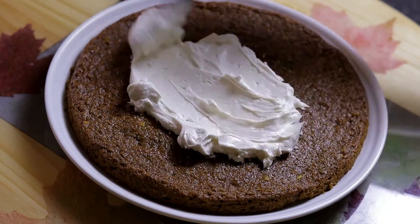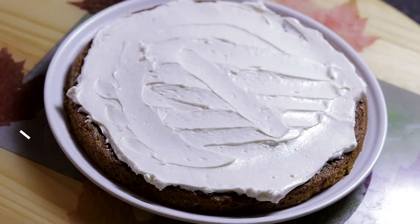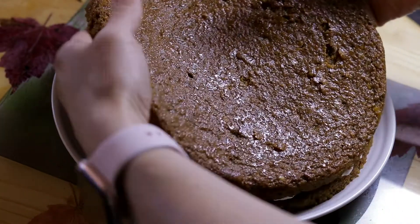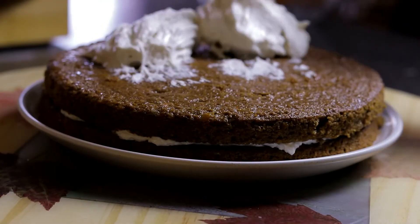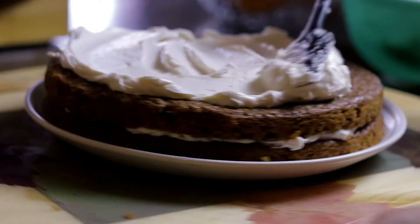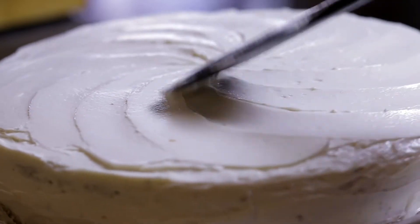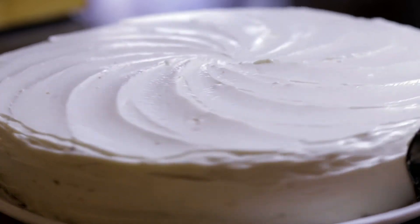When the cakes are completely cold, proceed to put a little bit of buttercream over one of the halves and spread it evenly. Put the other part on top, then use a good amount of cream on top and spread it evenly so it looks uniform, and then use the rest on the edges. It doesn't matter if the edges don't look well covered, because we're going to sprinkle crushed pistachios so the cake will look well covered on the sides.